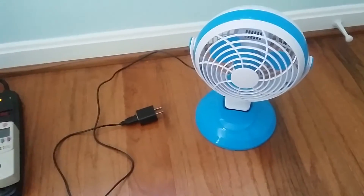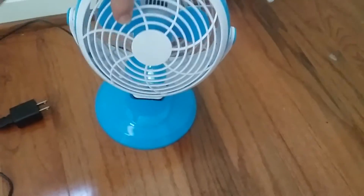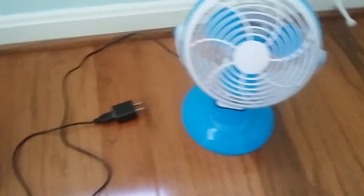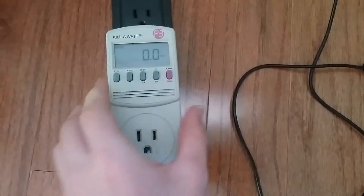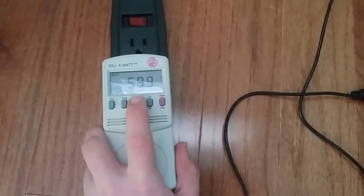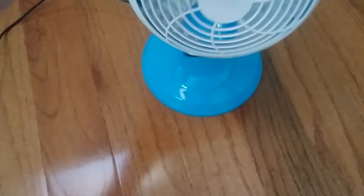This video demonstrates the energy efficiency of DC motor fans. This six-inch DC motor table fan is being tested with a Kill-A-Watt P3 plugged into a surge strip, currently showing zero watts, 122 volts, and 60 hertz.